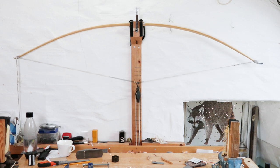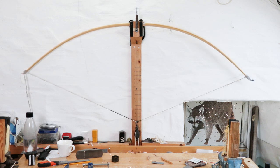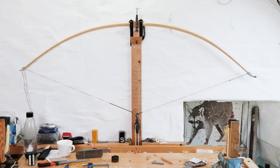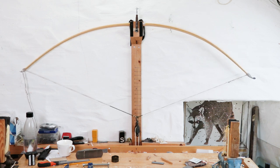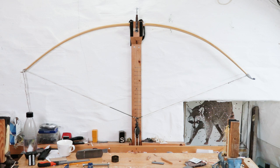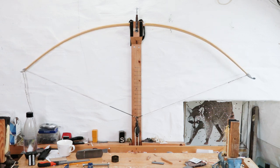Okay, what do we think folks — has that made some difference? It's looking a lot better shape now. I'm going to check the measurements and see what the distances are between the limbs.